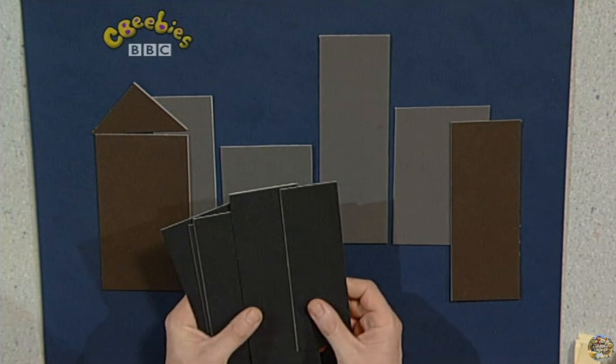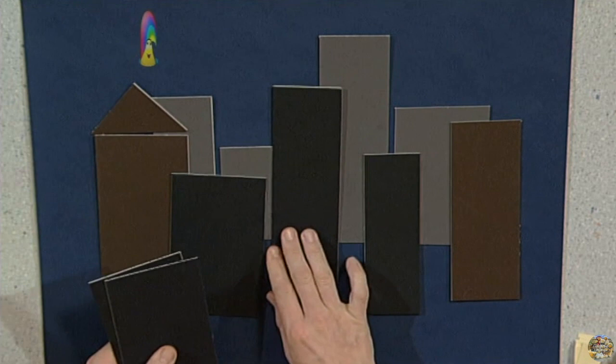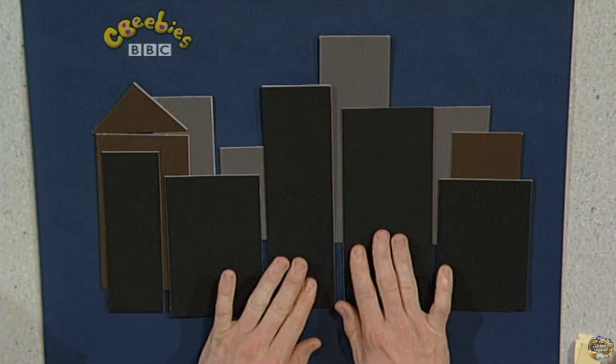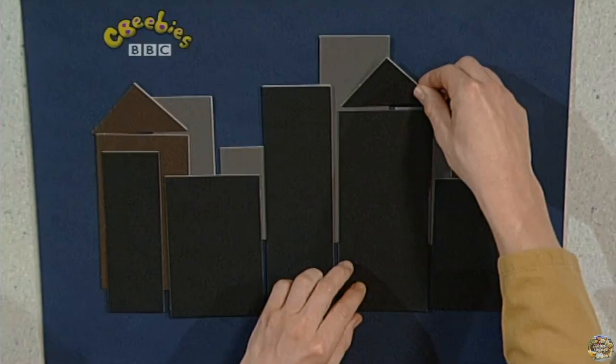Black rectangles — really good night time colours. Let me put one like that, one like that, one like that. I'll swap this one over actually and put him there, a smaller one there, and the thinner one there. There's all my different sized rectangles. I think I'll put a roof on him too — a black triangle.